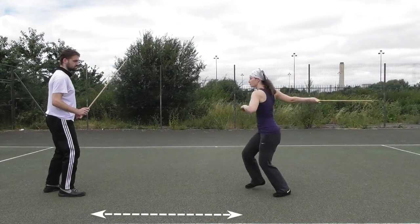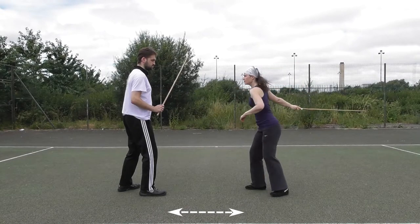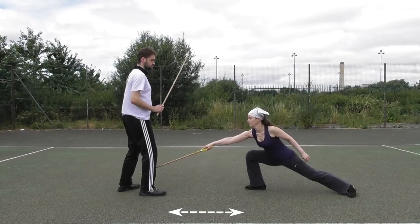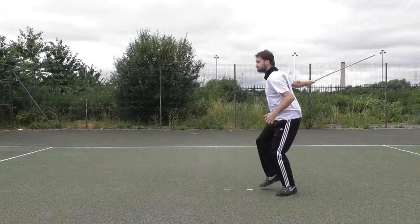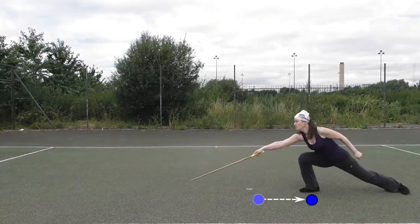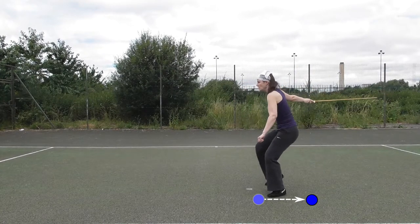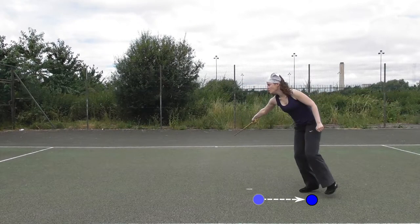While the first version is used to close the distance to your opponent, the second is distance retaining. Now, if you want to open the distance to your opponent but do not want to do a front arrière, you can also carry out a distance opening front avant by stepping back with your front foot as the first movement.